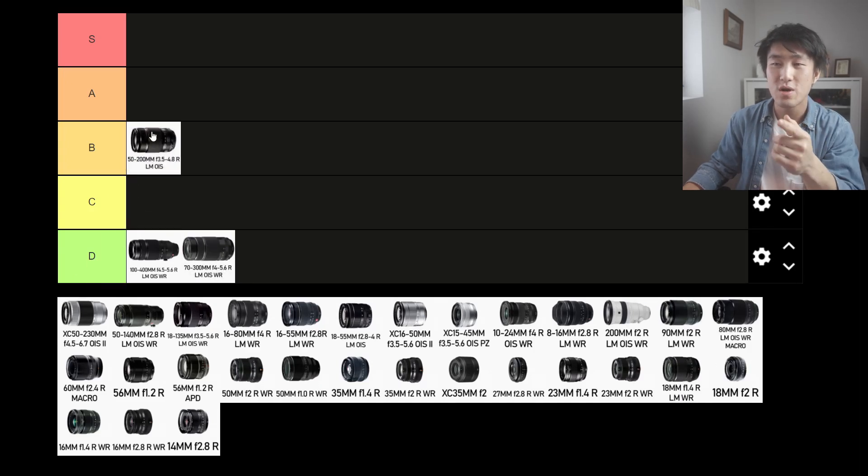Moving on is the 50-200mm f3.5-4.8 R. I own this lens and I want to say you can use it for street photography, but it's not ideal. It is on the lighter side. I wouldn't say it's portable at all, and if you're using this lens in public, people are going to notice you, especially if you zoom into the 200mm focal length range — it's going to extend all the way out from your camera. It is pretty heavy compared to other lenses on this list. I would not recommend it for street photography, but it is better than the other two. So I'll slot it into the C tier.